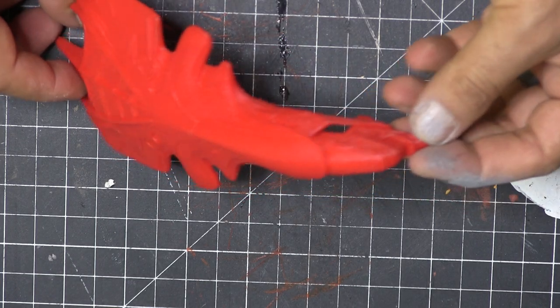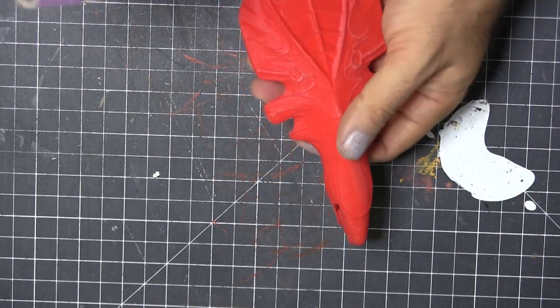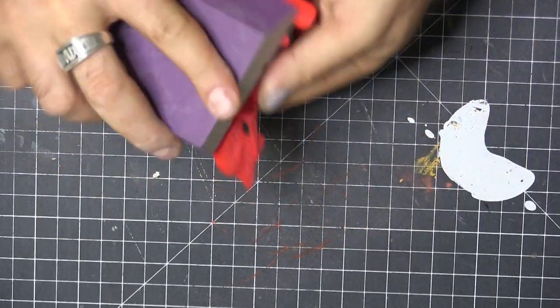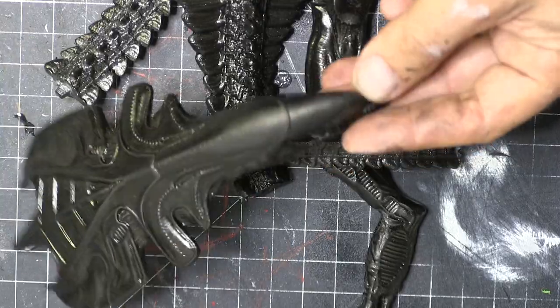All right, this is another fun model I got over at Malik's 3D design and we're gonna do some sanding. I didn't hit this one too much just because it came out so smooth on that Ender 3. Now after some priming, it's more sanding.